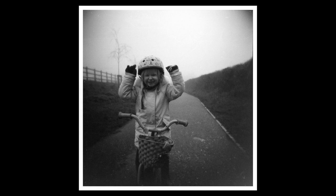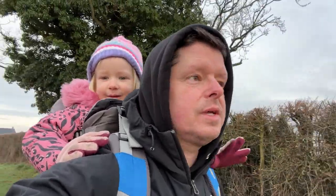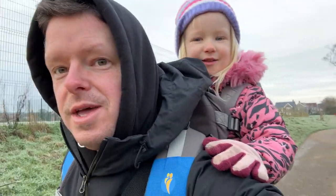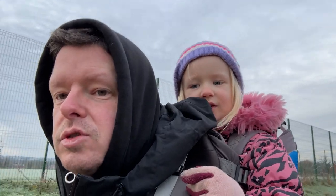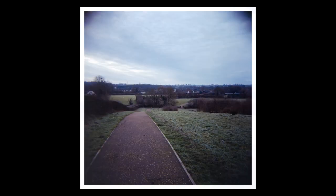Again the next morning — this time with the kid in the backpack so my hands are free for some more landscape-type pictures. We're out for a walk; I think it was about minus two or minus three — all wrapped up. I've loaded a roll of Kodak Gold 200 this morning.